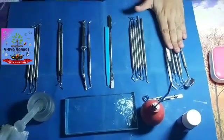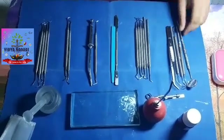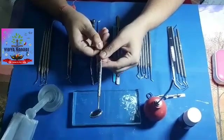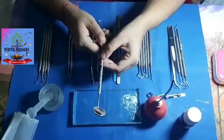The first set of instruments are the diagnostic instruments or the exploratory instruments. The first instrument is the mouth mirror, usually used for indirect vision, illumination, or retraction of the tissues while performing a procedure.